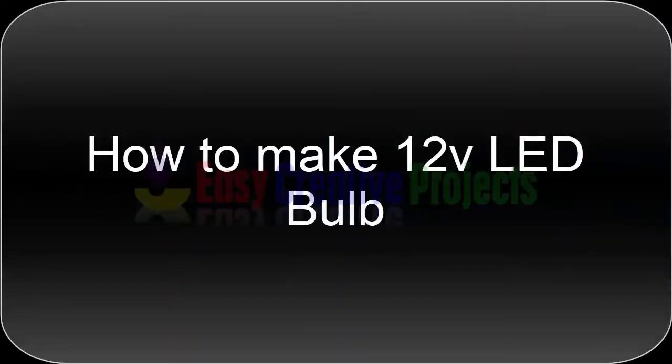Hello friends, today we learn how to make a 12 volt LED bulb easy at home.